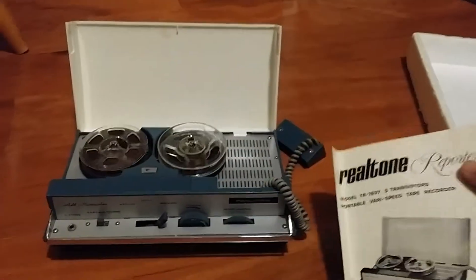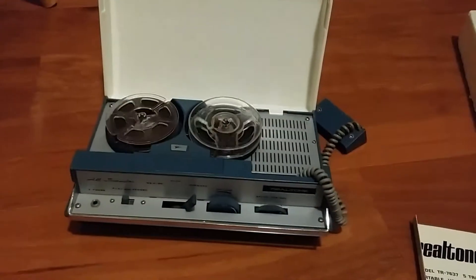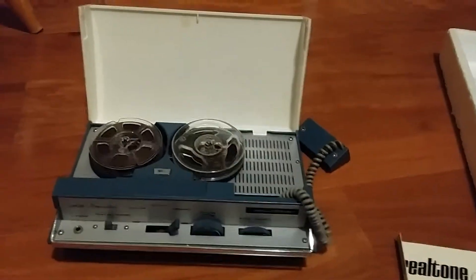I got this up in Barstow with the box inserts — not the actual box, just the inserts — for the price of $20. I thought this thing was just so cool, I couldn't pass it up.